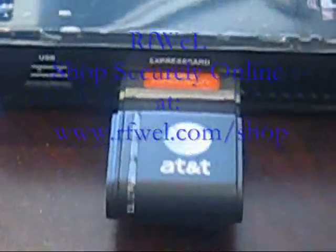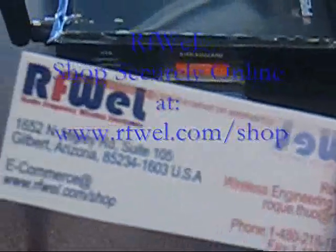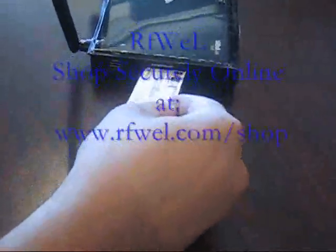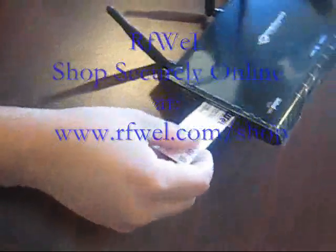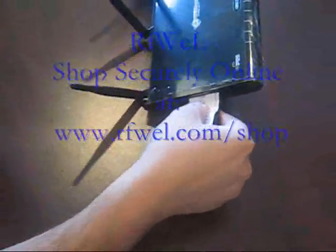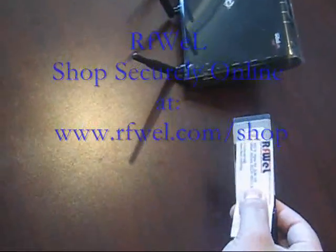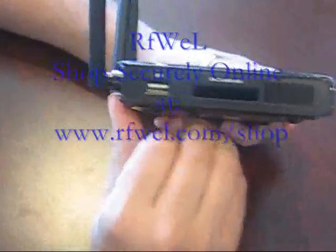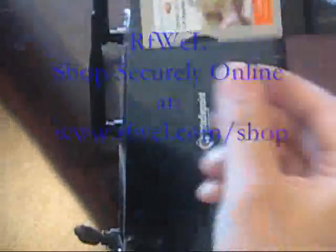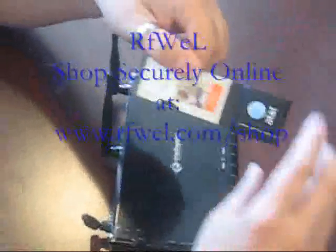We found that if you take a business card, cut it to the width of the Express card slot, make sure that the card's slid all the way in, you take this business card, you slide it in as far as you can go and pull it out. What it does is it takes this little fork on the inside of the Express card slot that gets caught up on the SIM card slot of the Express card.